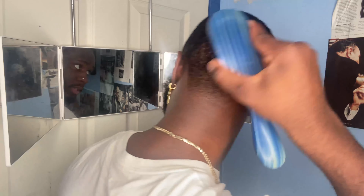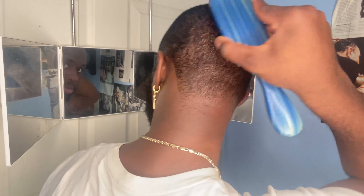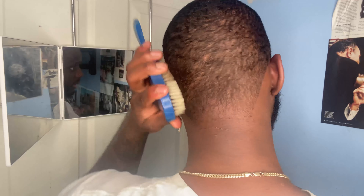This is the first brush session and we're just going to set up our wave pattern. This is how we're going to continue to brush until the waves start showing up. So again, I'm going for a 720, so I'm brushing this way. And I definitely want the back slanted too, so I gotta brush this way.